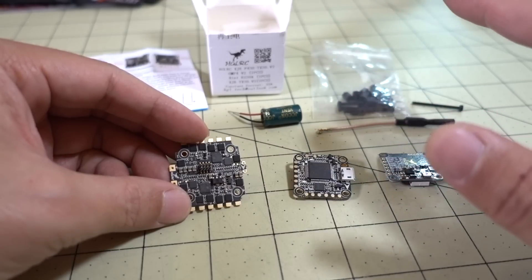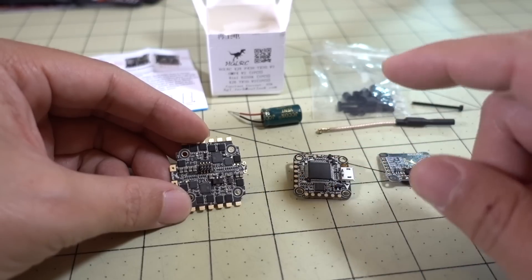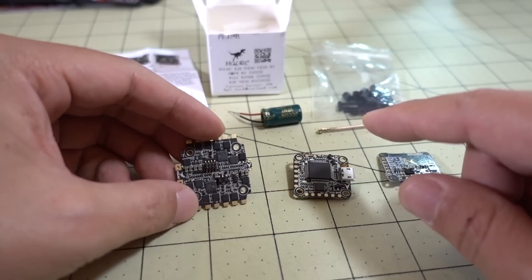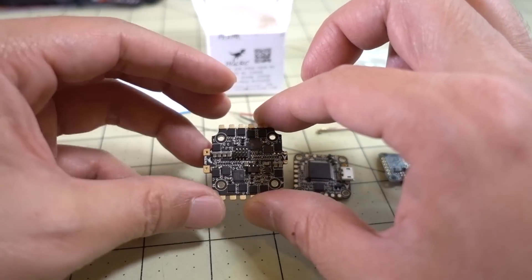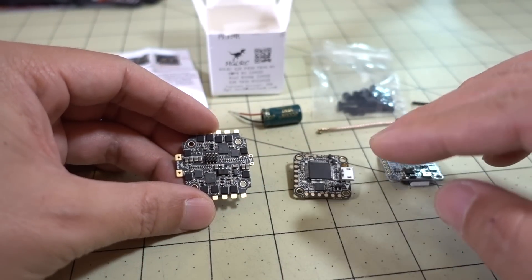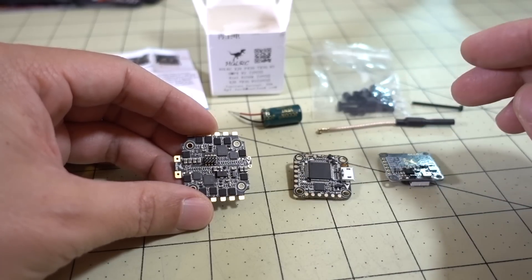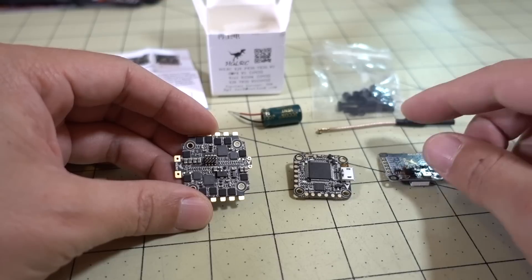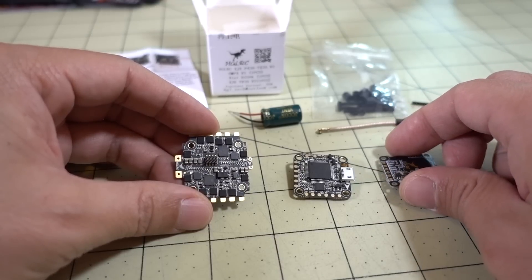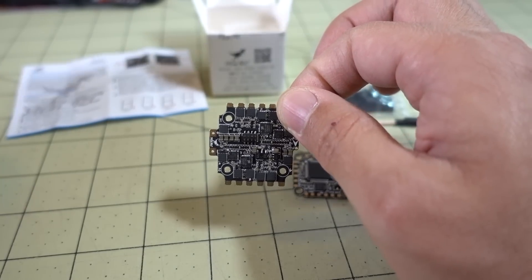For smaller builds like a 3 or 4-inch, a 38-amp 4-in-1 ESC is complete overkill and completely unnecessary. I'm going to quickly cover some of the differences between the newer V2 components versus the older ones. I know that in the previous video on the F440 I had a lot of questions about that, so I'll go ahead and address some of those now. First of all, let's take a look at the ESCs and compare them to the old style.